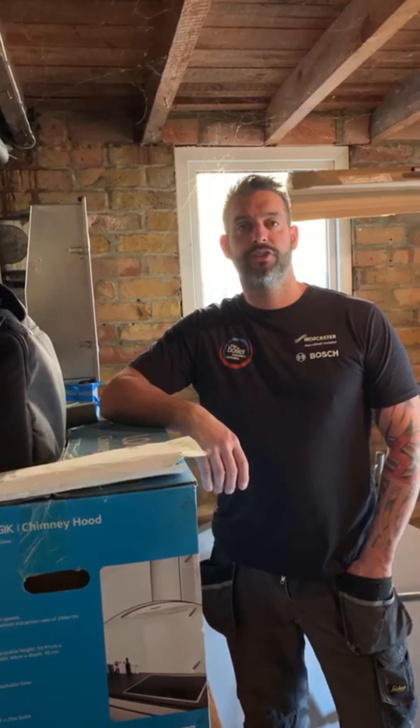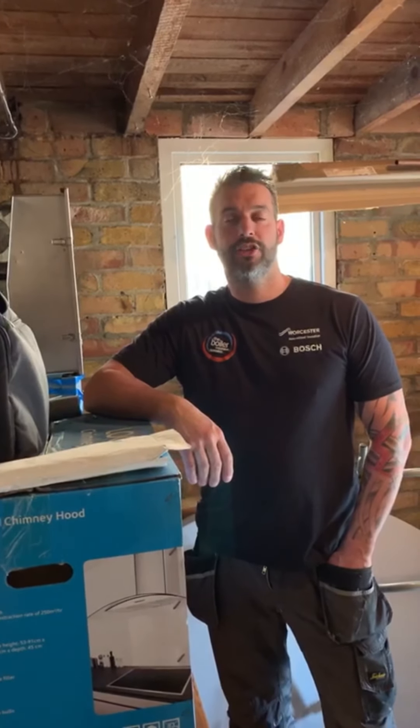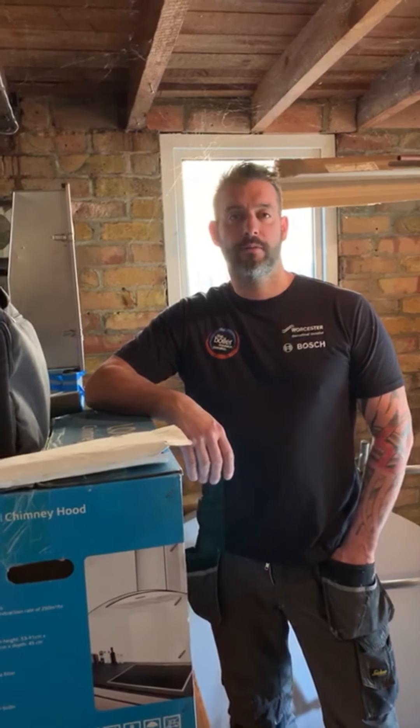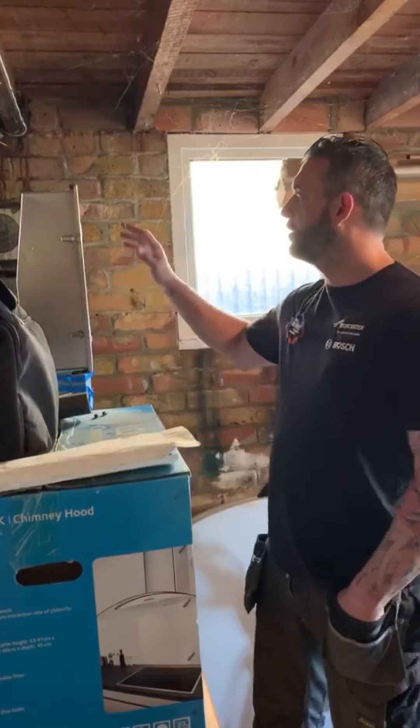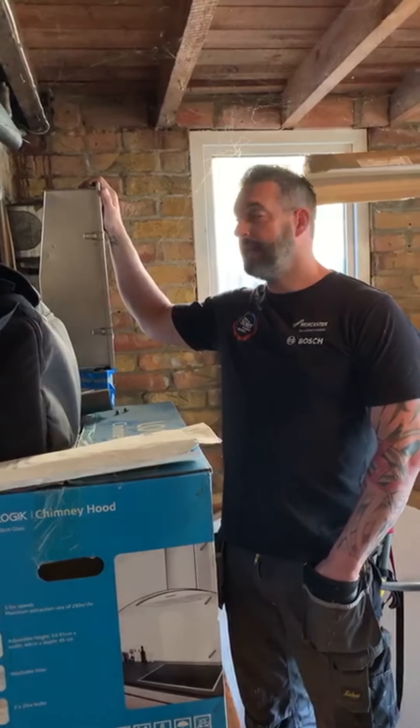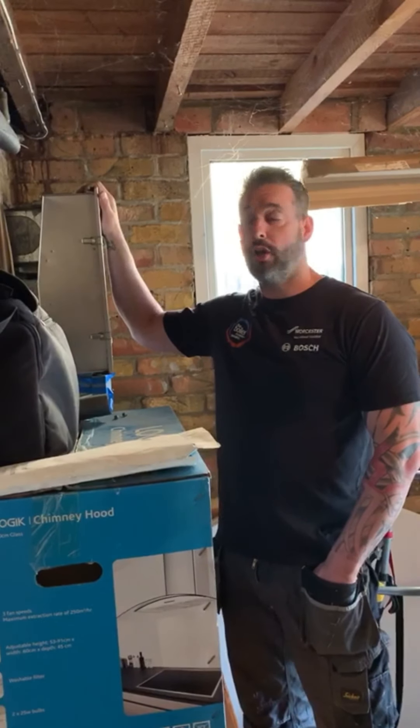Hello there, Chris, Boiler Installation Specialist. Today's installation is a conventional to combination boiler upgrade, that's what we call it. So you've got your regular old Baxi boiler coming out of the garage here and we're going to put a combination boiler up in the loft.